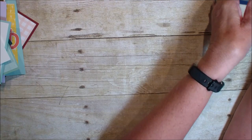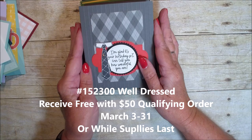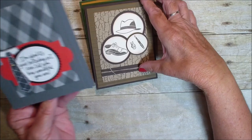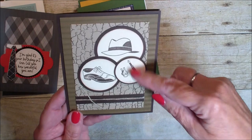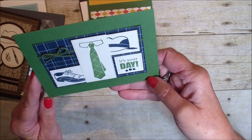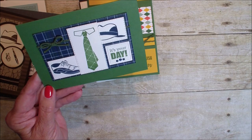Next we're going to look at a masculine set called Well Dressed. It's a set of eight cling stamps with masculine items and sayings. Masculine cards are hard to do, so I love that we have that set. Here it is again — love that they took those images, used a background stamp and an embossing folder to create that. Pretty with the plaids and the green. And again, just using pieces from that stamp set.